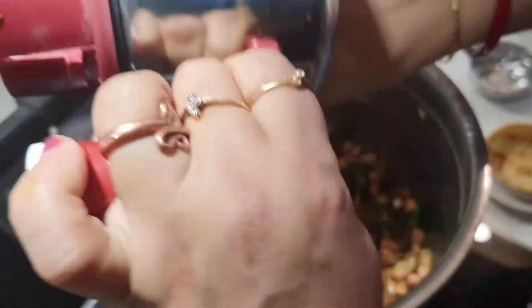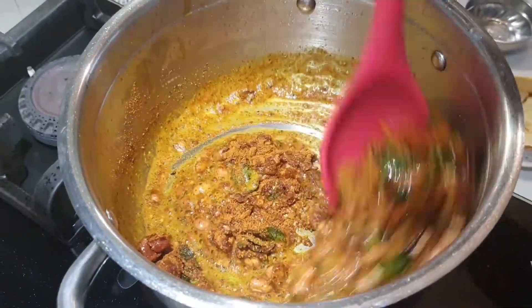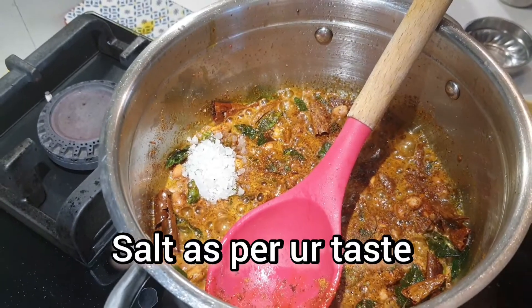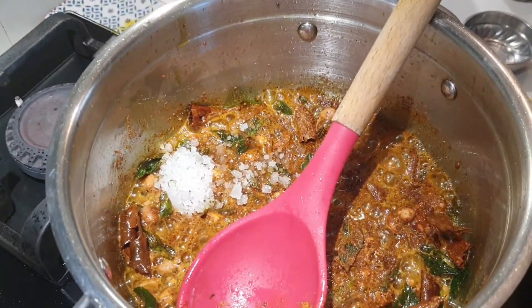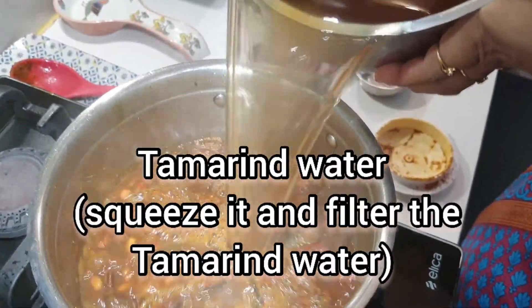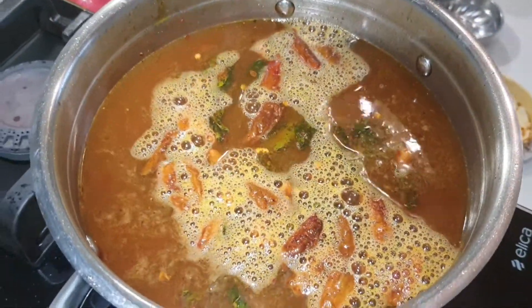I will add the oil and put it into the oil. Now let's put it in a bowl to be cooked in the pan.